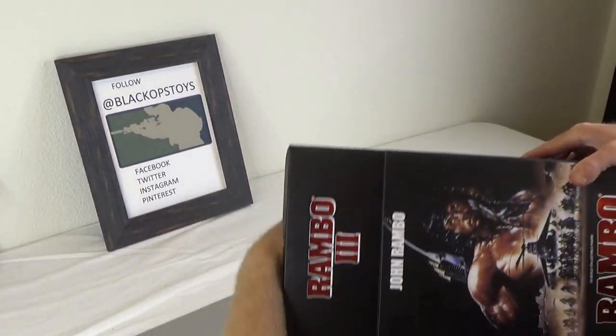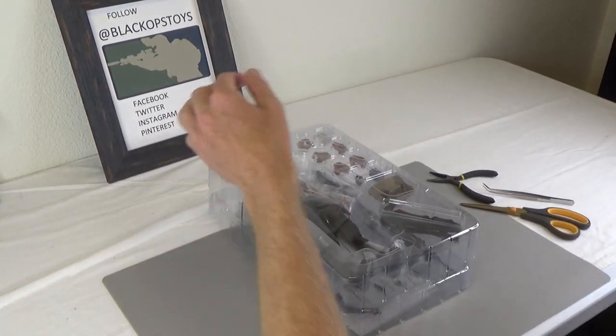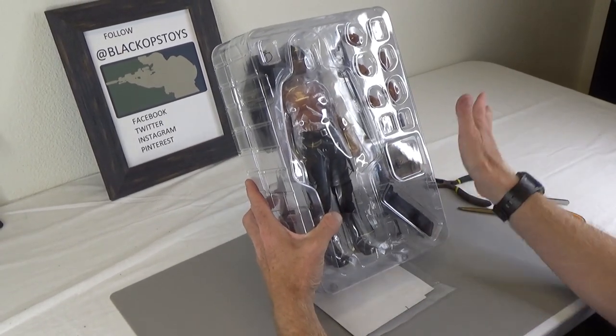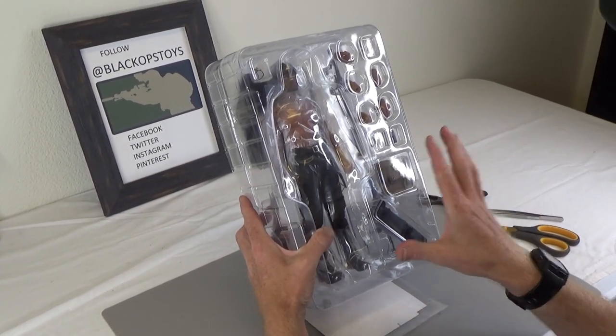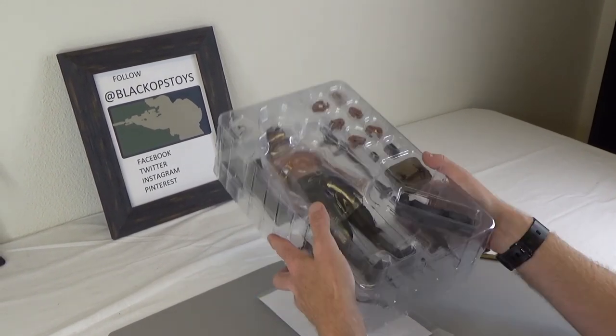This is 1/6 scale, or 12 inches tall, just in case you didn't know that. This particular version - there's a whole bunch of Rambo movies - this one right here is from Rambo 3, where he's in Afghanistan.